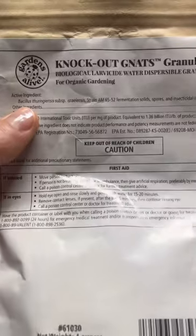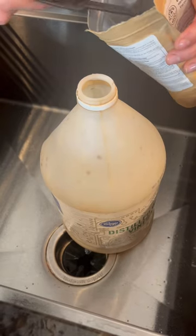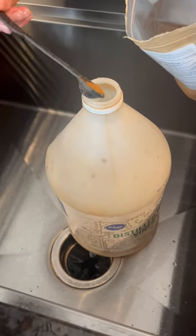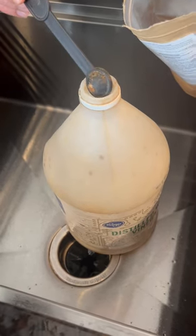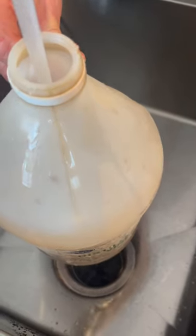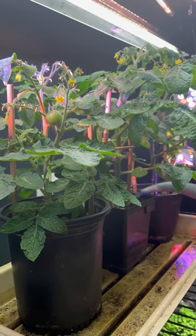I use BT, and this comes in a powdered form that you just mix in water. It's a little pricey, but a tiny bit goes a long way. I put about 6 tenths of a teaspoon per gallon of water, and then I just water my plants with this mixture.